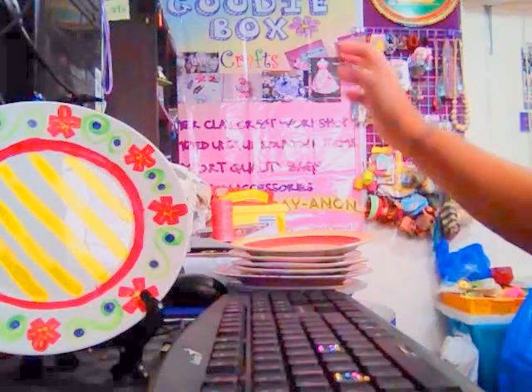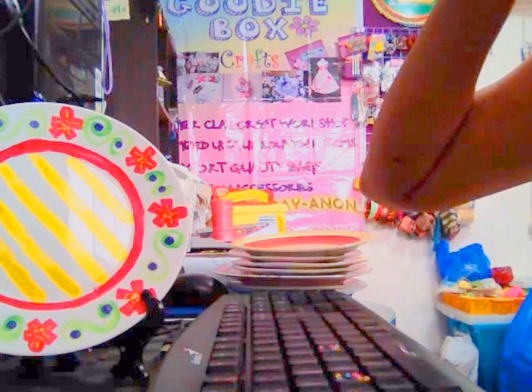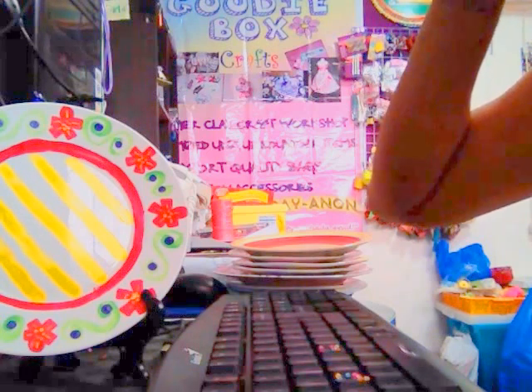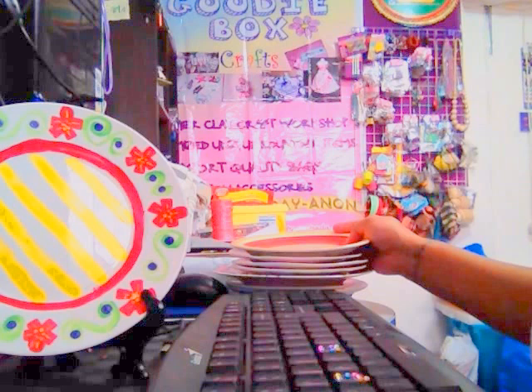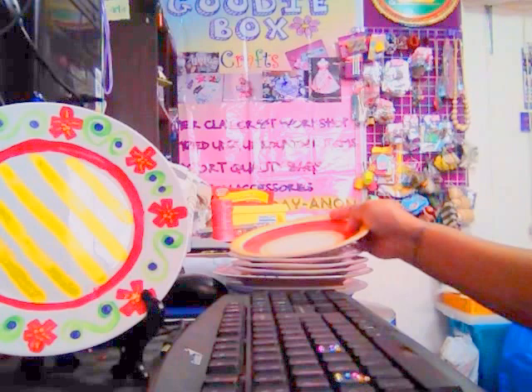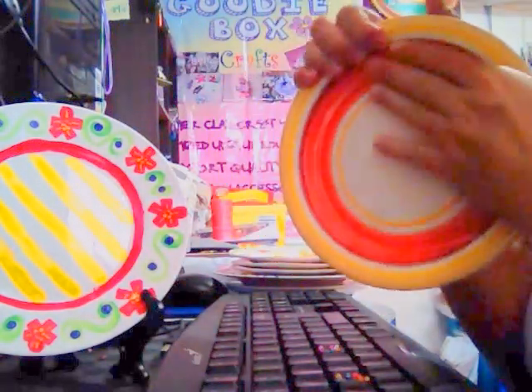We'll be showing you our creations. We have done this in a school at Marymount Academy, where preschool up to high school students made things out of these plates. See how cool it is!